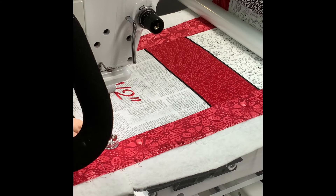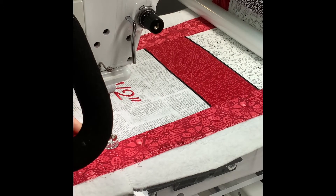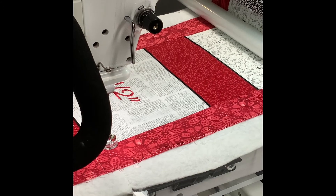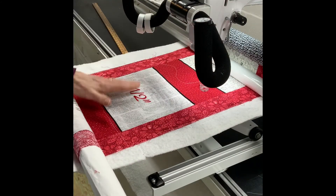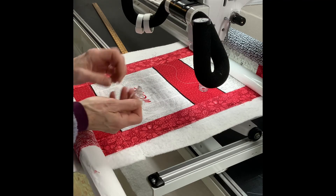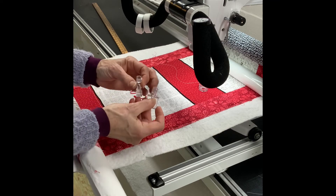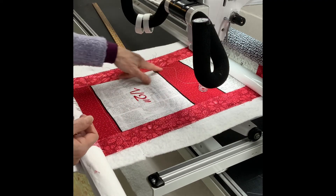Then I'm going to bring my bobbin thread up, cut that, and do the four corners. Now once I get all three blocks — the 3/8, the 1/2, and the 3/4 block — with the echo quilting done, I'm going to change to my square foot and do some piano keys or matchstick quilting.